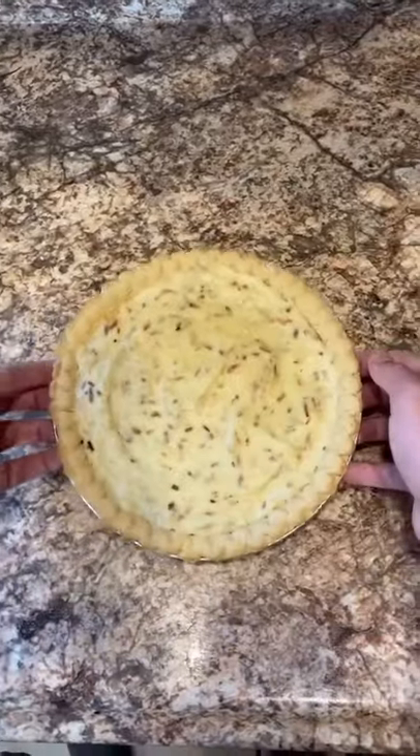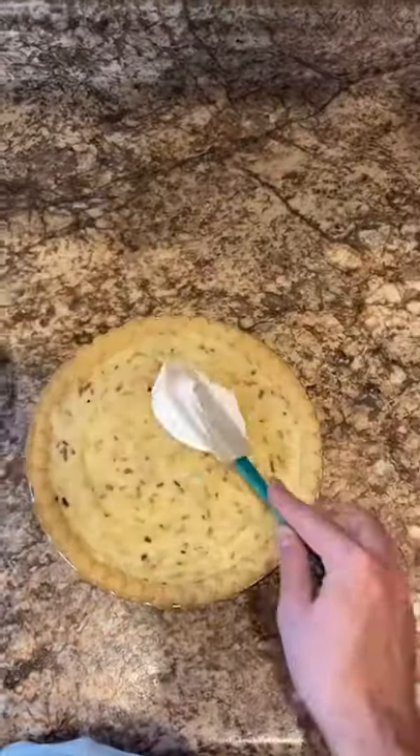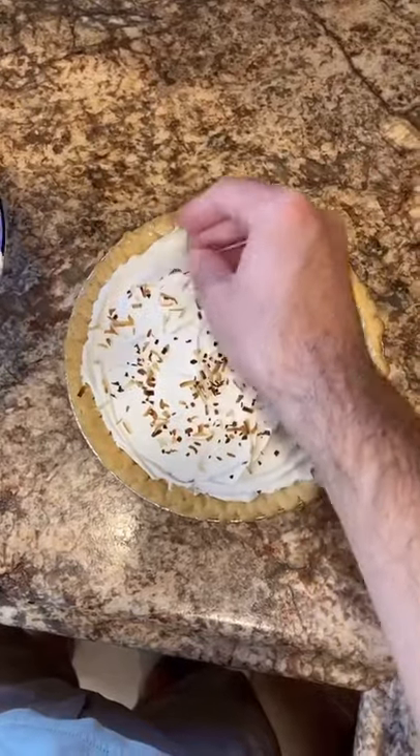Back to the pie — we gotta let it chill, and four hours later we get this. Now let's take some Cool Whip, put it on top, and finish it off with some toasted coconut.